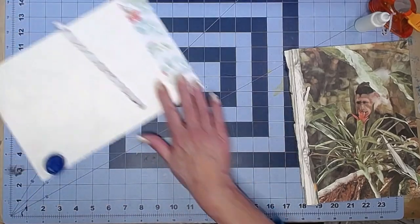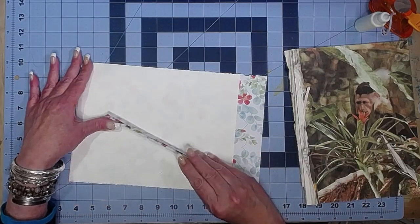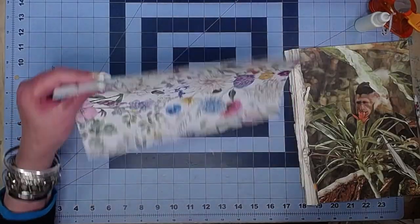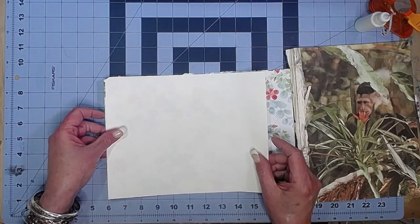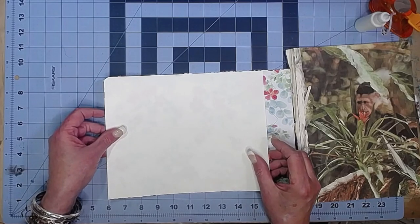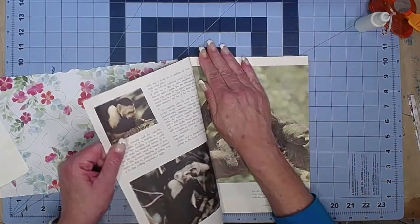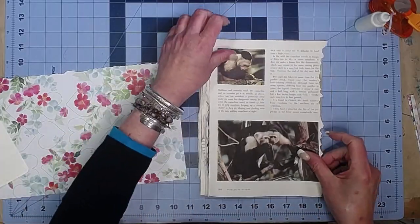And then lastly in this signature — this is the 8th page — I have just a piece of dot grid composition book paper and a piece of decorative paper from Daphne's Diary. I think all I want to do with this one is do a little paper hinge, nothing extravagant. Let's tear our glue stick out — I think he's done his work. Put it that way and look at the other side — isn't that beautiful?